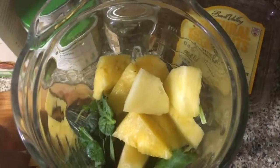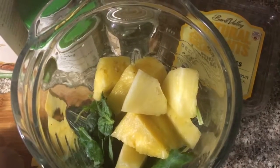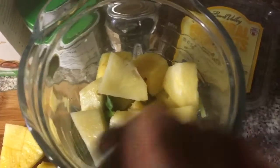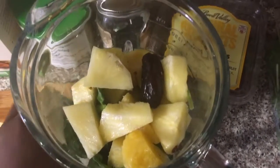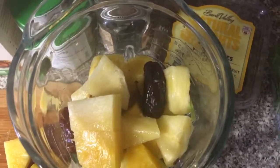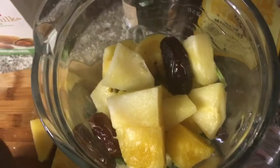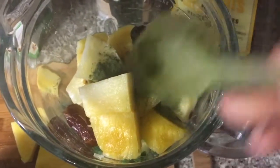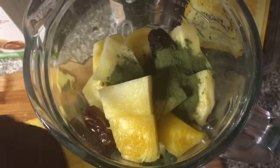I'm adding my pineapples. You can use mangoes if you'd like, but I prefer pineapples because they are detoxing and have so many health benefits. I'm going to add my dates — if you don't like dates you can add bananas, but I like the taste of dates in the smoothie.